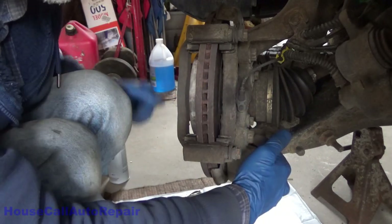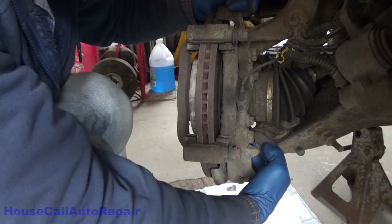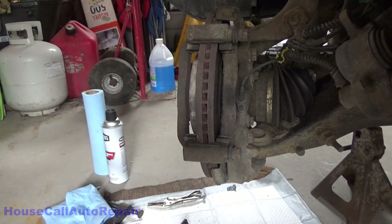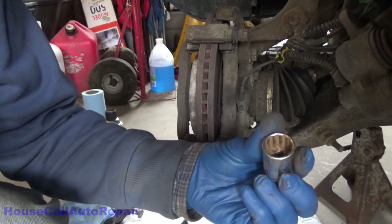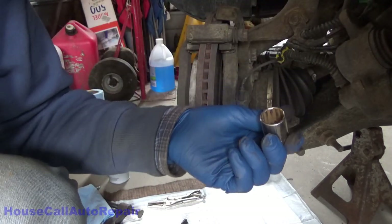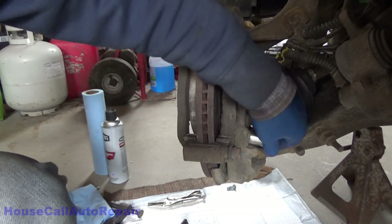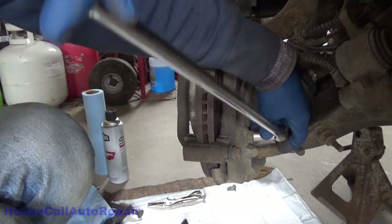Next thing we're going to do is take the caliper bracket off. You'll find a lot of videos out there telling you 15 millimeter, 18 millimeter, 12-point. Well, these are in fact 12-point. But what I've actually come up with is I'm using a 13/16ths SAE socket because the 21mm I have is sloppy and the 20mm won't fit. The 13/16ths fits better than the 21, so we're going to use this to break these bolts loose.